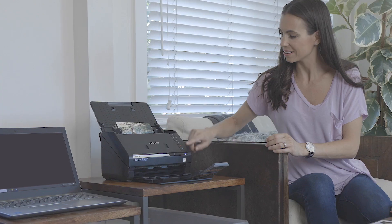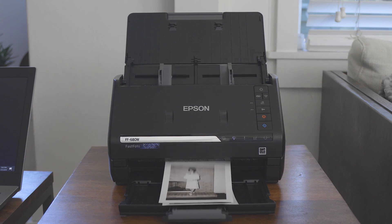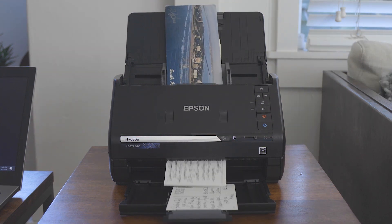Thanks to Fastphoto's software, which automatically crops images, enhances them and restores faded colour. Photos of all different sizes can be scanned into Fastphoto: square photos, instant photos, A4 photos, panoramic photos and old postcards.